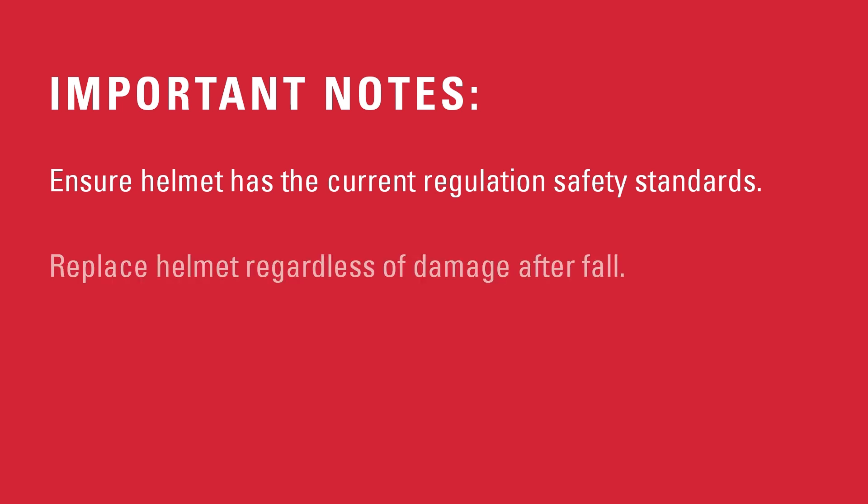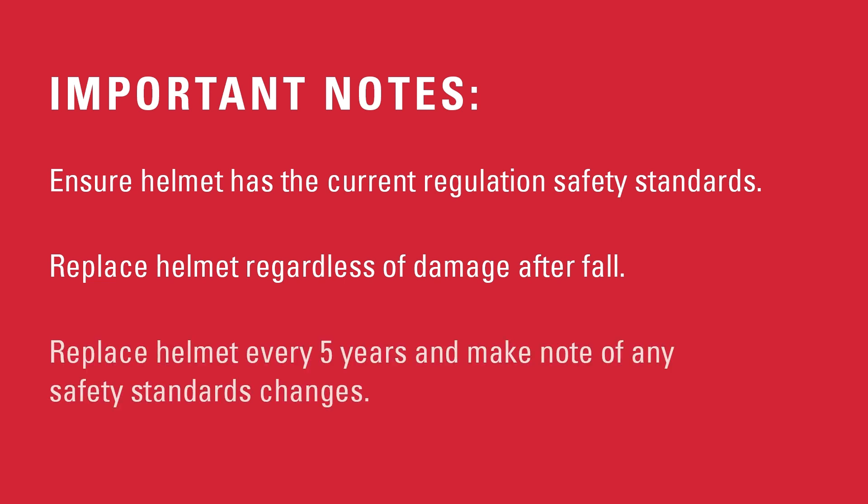If you sustain a fall with impact to the head, it is advised to replace your helmet regardless of visible signs of damage. It is advised to replace your helmet every five years. Keep note if any safety standards change during this time.